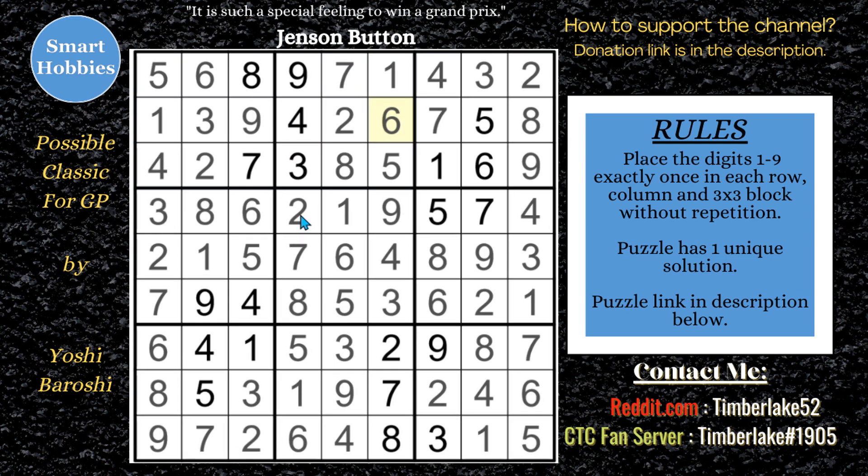If you want to see more solving like this, check out one of these other videos. Thank you, Yoshi Beroshi, for letting me feature your puzzles on this channel. You are a great setter. Thank you all so much for watching.